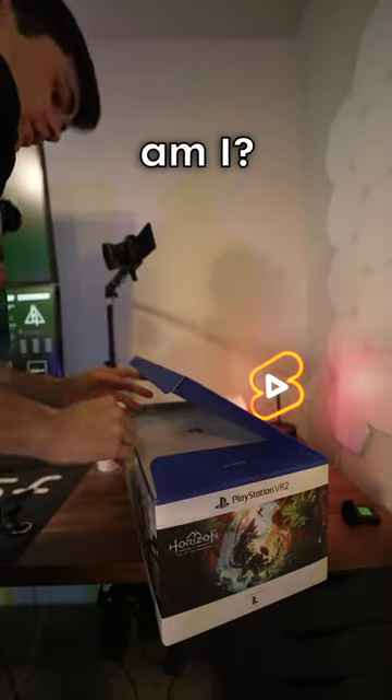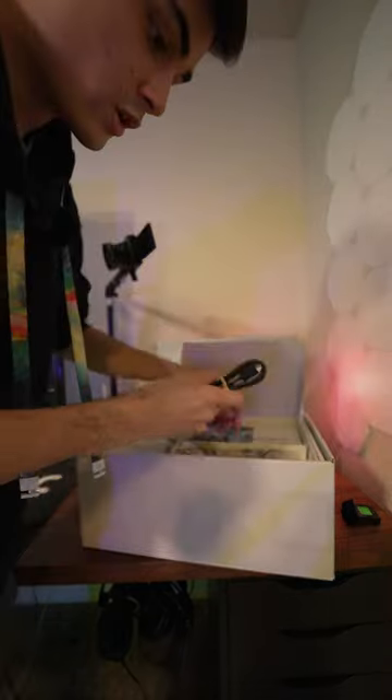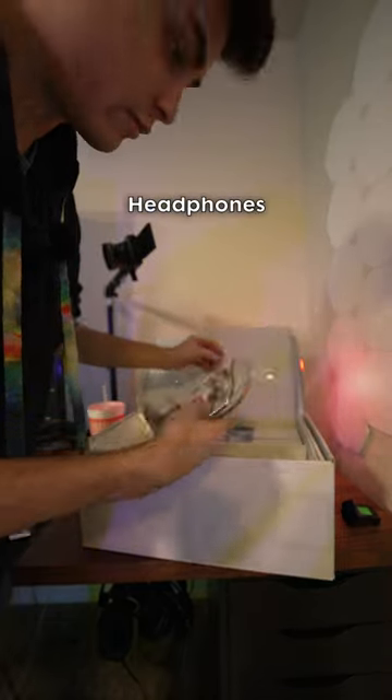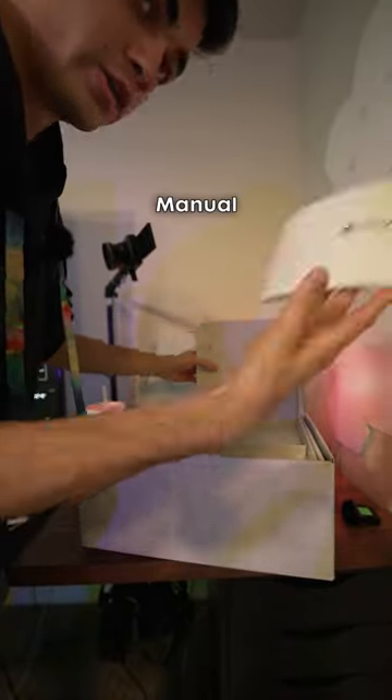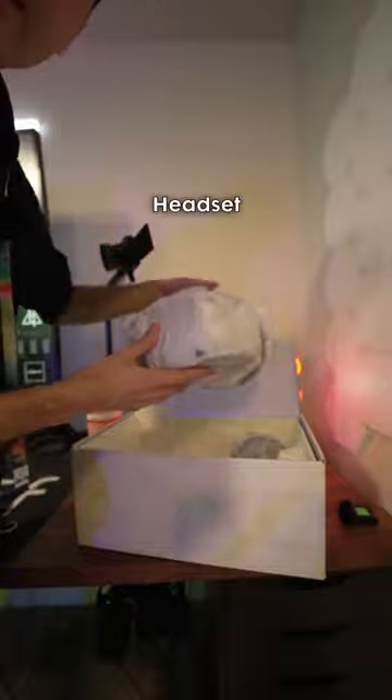Finally, I'm not gonna save this box. USB-C cable, headphones, a Horizon game code, manual, headset.